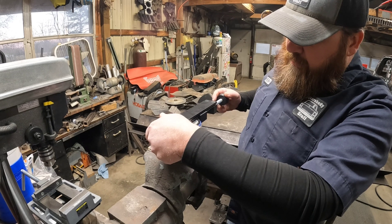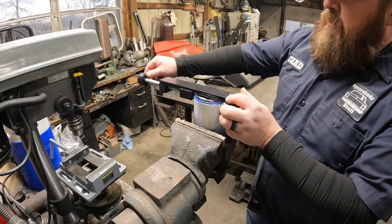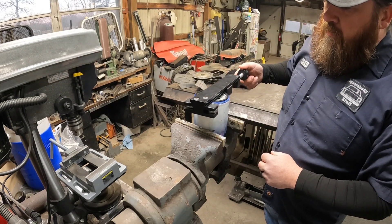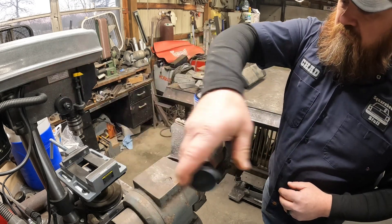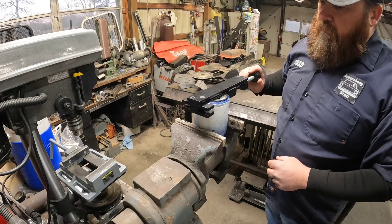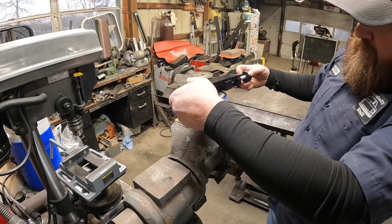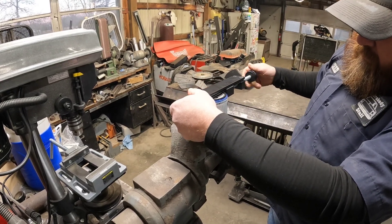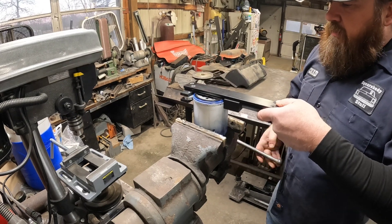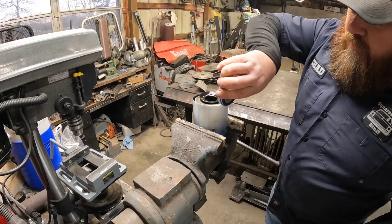Go ahead and get it set on there and just get a little pressure on it and start working your way around. Don't force it. It's going to loosen up in the vise because now there's no more structure. And it always comes out perfect. You've still got sharp edges, so be careful.